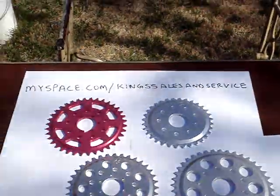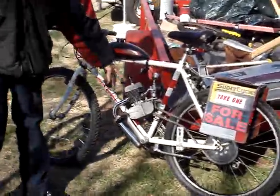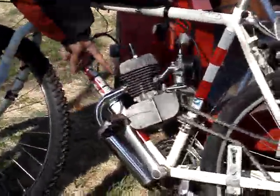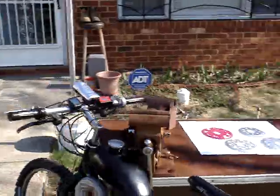Over here I'll show you some of our prototyping pieces. This is a standard bicycle — you can recognize the engine. It's about a 60cc engine with your standard factory pipe. Over here you can see the difference between that pipe and our custom tune pipe.